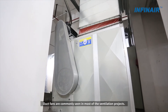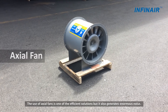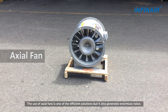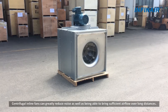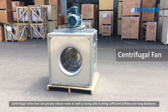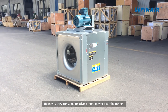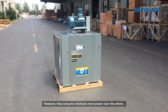Duct fans are commonly seen in most ventilation projects. The use of axial fans is one of the efficient solutions, but it also generates enormous noise. Centrifugal inline fans can greatly reduce noise as well as being able to bring sufficient airflow over long distances; however, they consume relatively more power over the others.